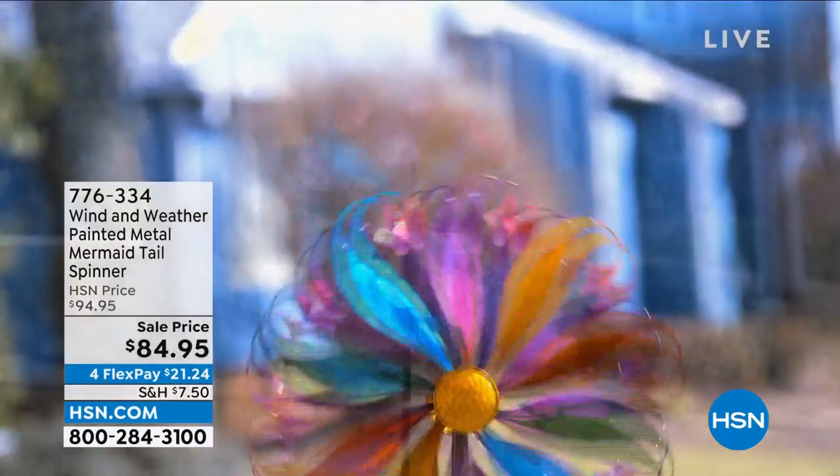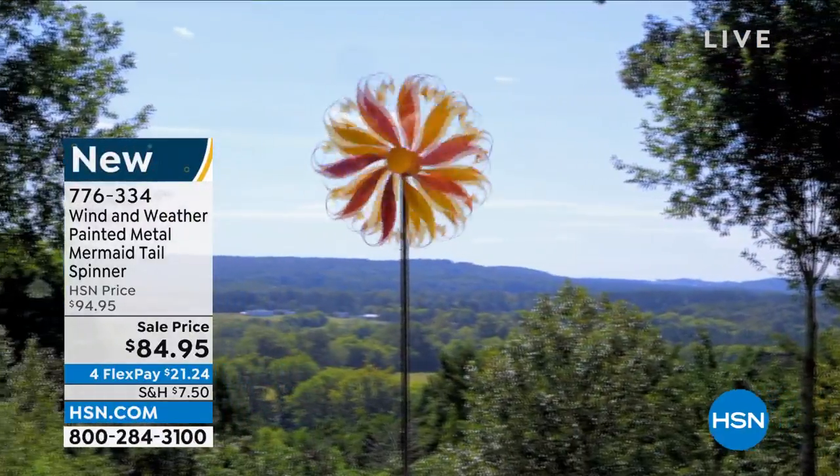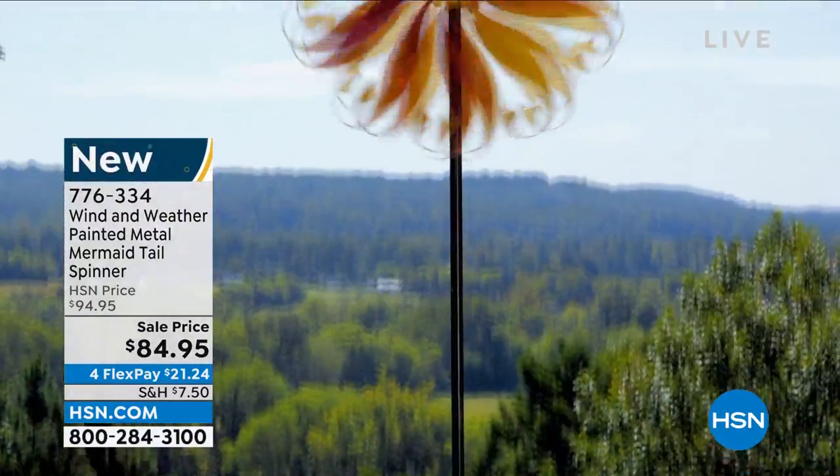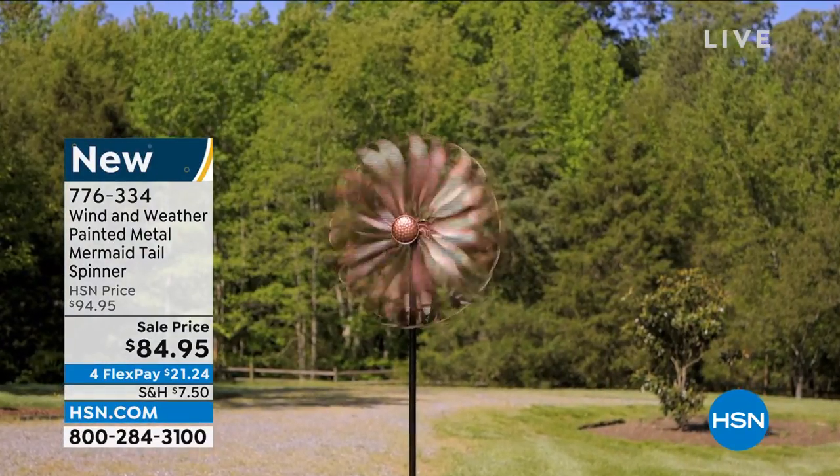Brand new — probably the prettiest one I've ever seen, and they get prettier every time. These are mermaid tails spinning around. I have it in multicolor, sunburst/sunshine, and copper as well.